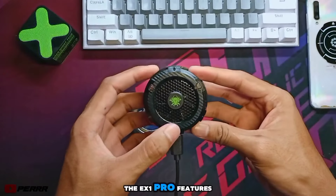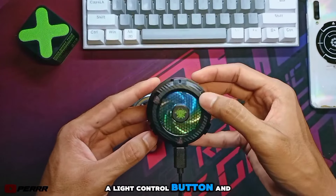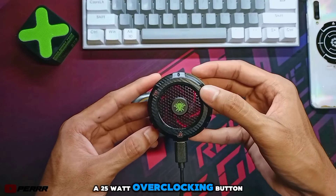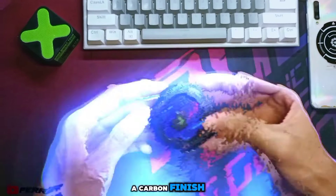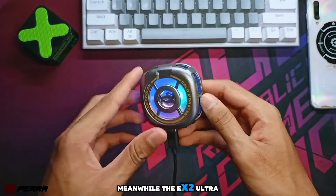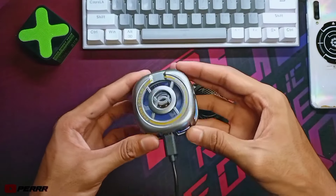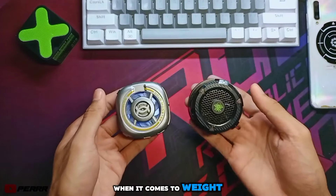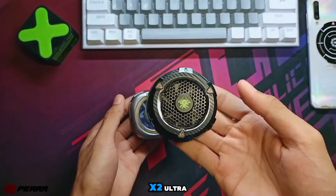The EX1 Pro features three buttons: an on-off switch, a light control button, and a 25-watt overclocking button. Its design is sleek with a carbon finish. Meanwhile, the EX2 Ultra has a simpler design with just one button for power. When it comes to weight, the EX1 Pro is noticeably heavier than the EX2 Ultra.